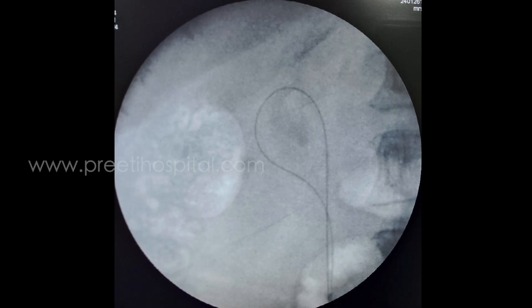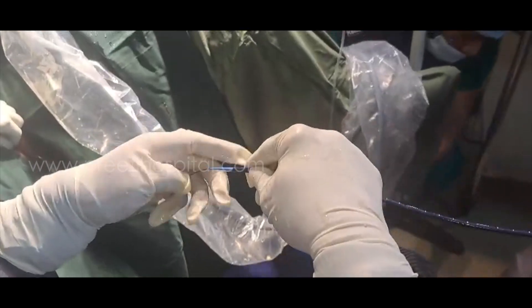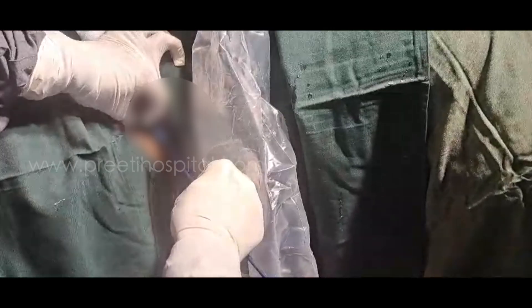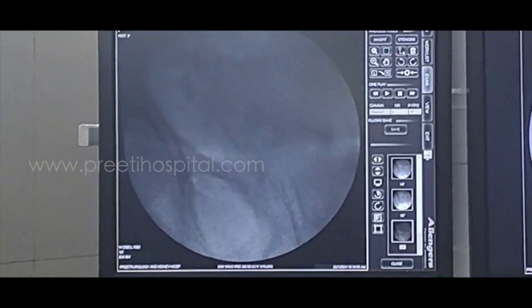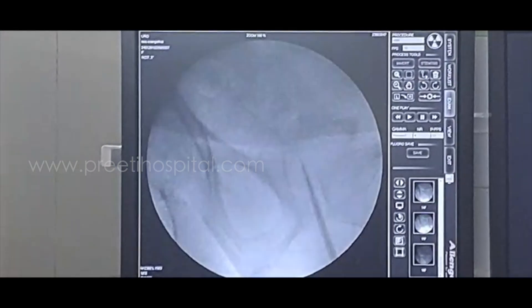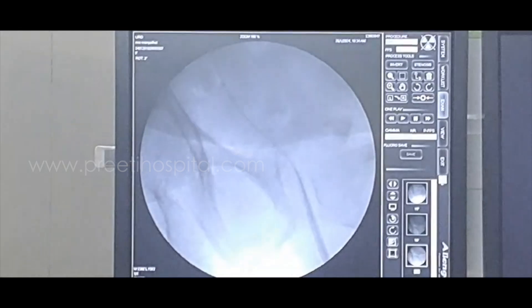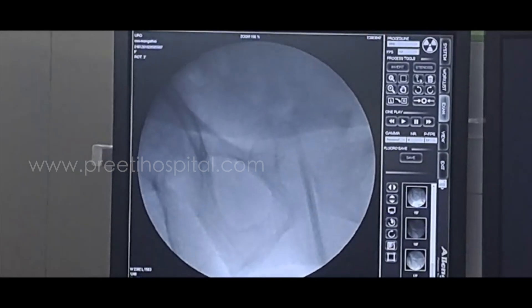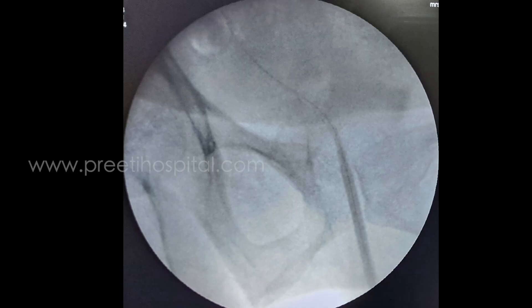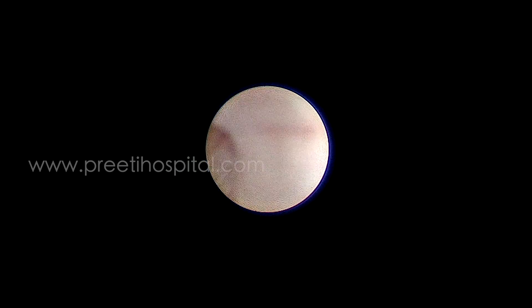I passed a guide wire, then passed directly a fan sheath. This is a female patient so I thought I would try. Then this is a normal kink that happens if the ureteric orifice is not receptive. I immediately realized this is not a case for the fan sheath.